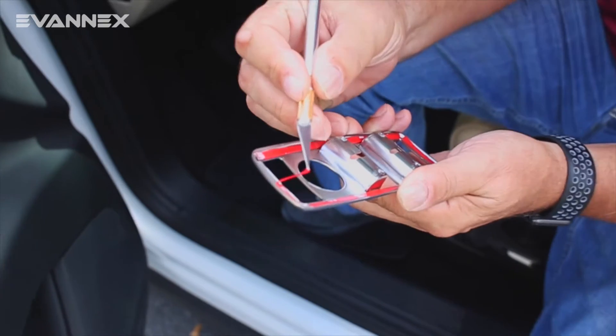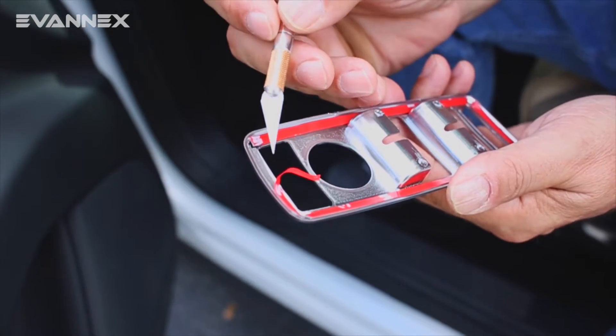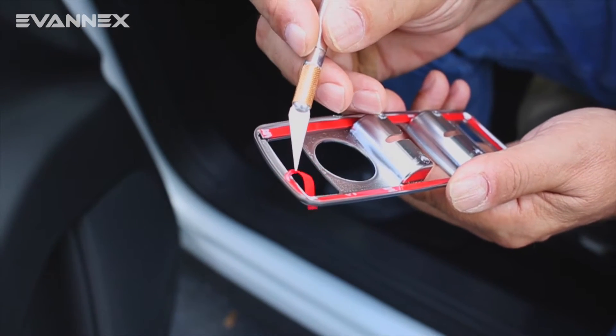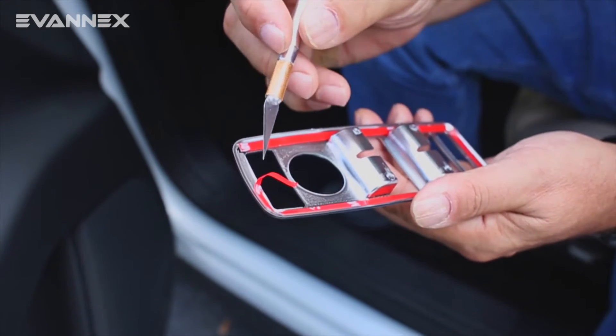You'll notice that I'm using a simple exacto knife — it's not a bad idea to do that, it just makes things a lot easier. So let's remove this red covering from all four sides. It's very sticky, and once we do that, we'll proceed with the next steps.